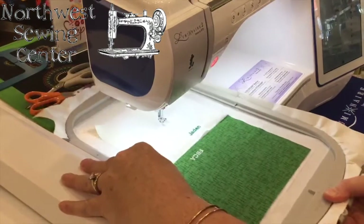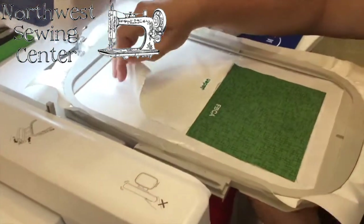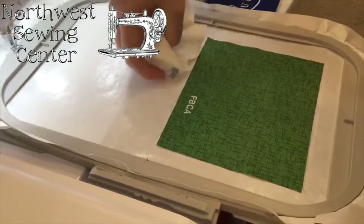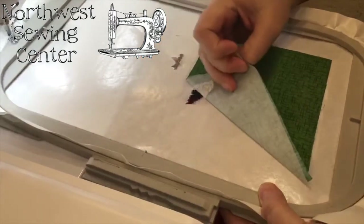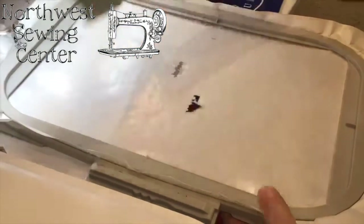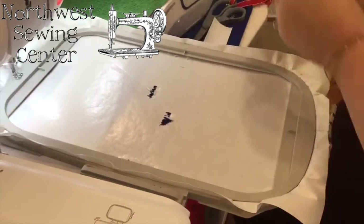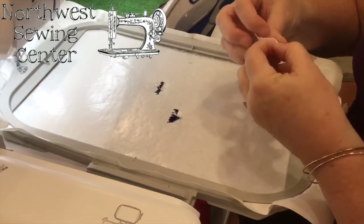So now we've finished embroidering the two small pieces. You'll notice when we go to take it off that all we've really used is this tiny little piece of peel and stick right here. And we've got two pieces like that. And that's all that we've used.